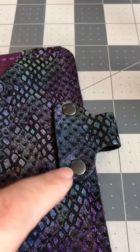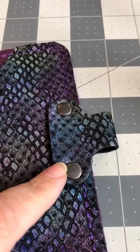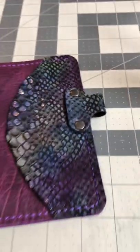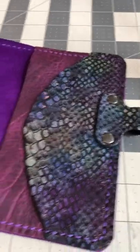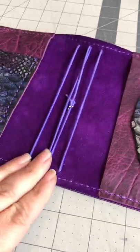TNs, you can do the pen loop on it. Binders, you could do the pen loop. However, slipcovers, you cannot. But you have the option to choose which one you would like. The options for elastic are purple or black.